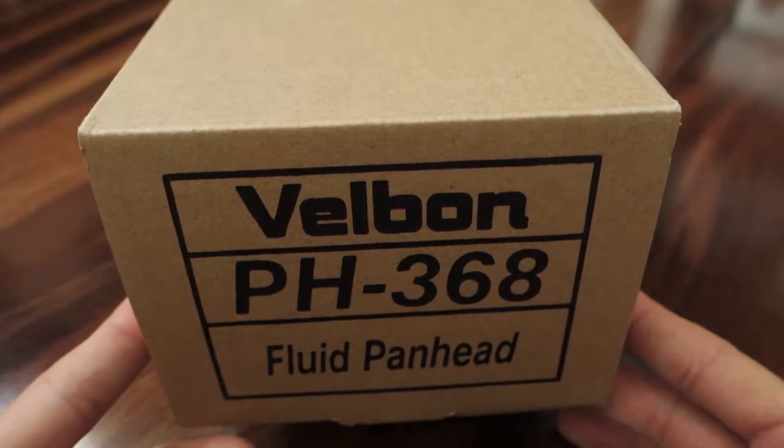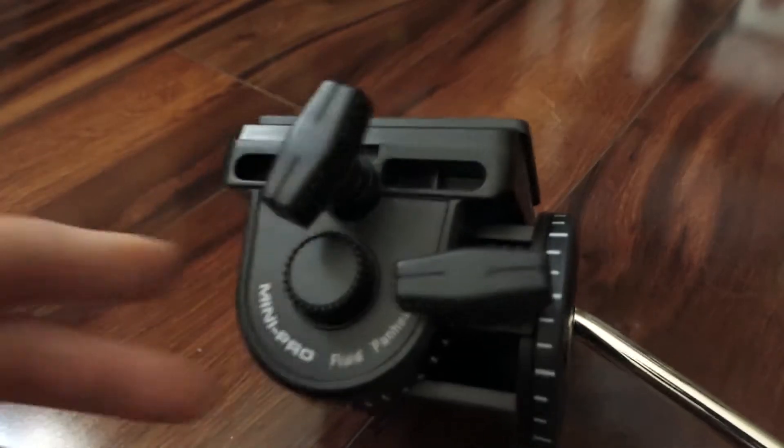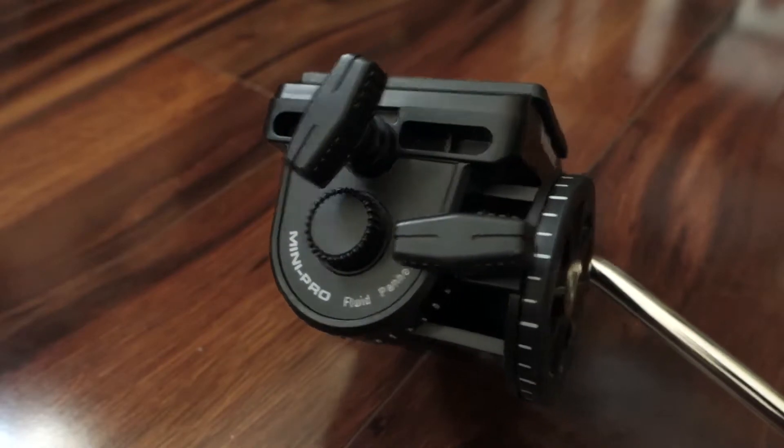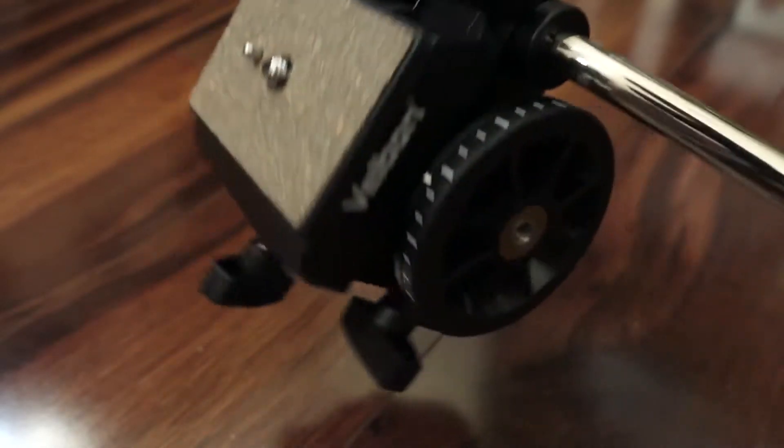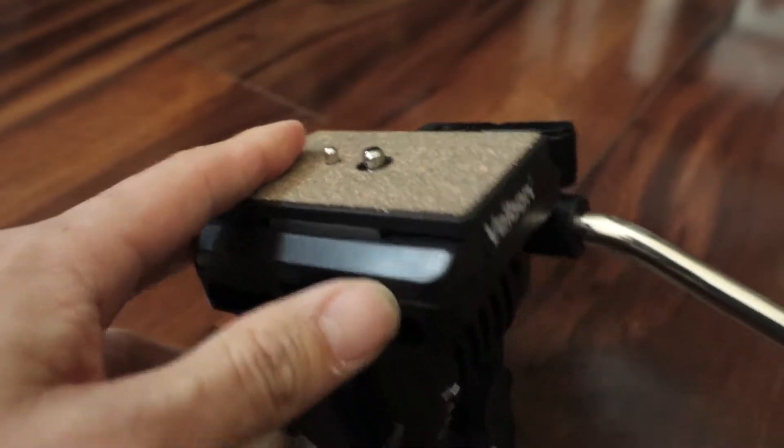The Velbon PH368 fluid pan head is my head of choice for small mirrorless cameras and camcorders. This is plastic —